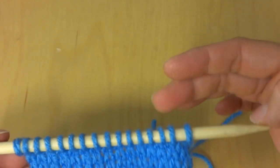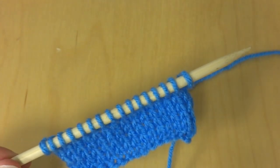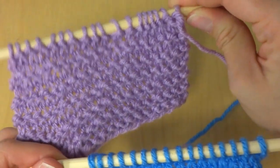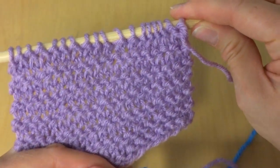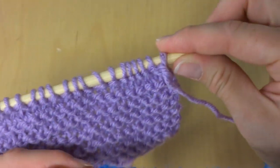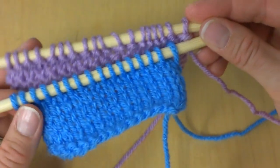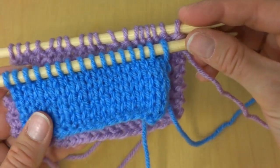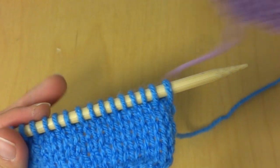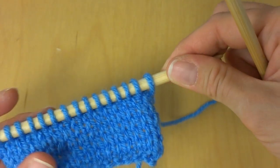The right side with the V's is the side that will normally face out in a garment or piece, and the wrong side with the ridges is the side that will face inward. I also wanted to show you another swatch — this is garter stitch. This is what happens when you knit all the stitches of every row, and it produces a reversible, ridgy fabric, versus working a knit row then a purl row then a knit row and so forth.